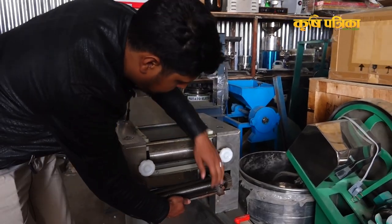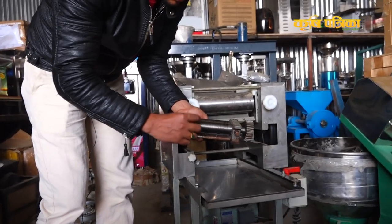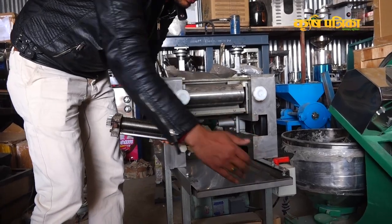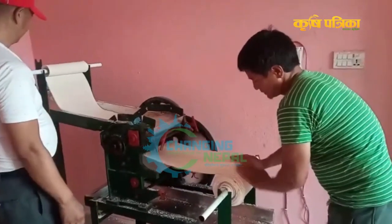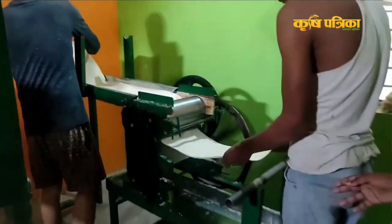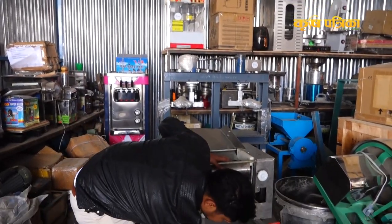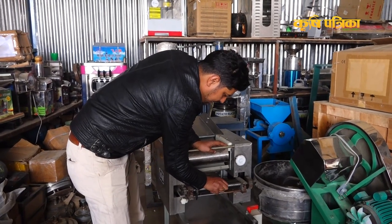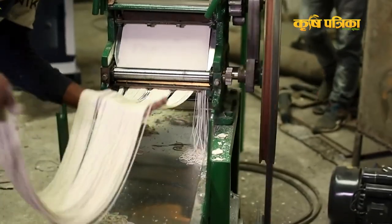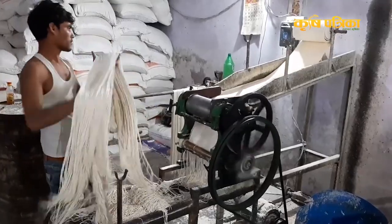We can put dough in — using 4mm it's nice. We are going to roll the dough and repeat the process. Then we will put the dye on it. We will put it through the chowmein maker.